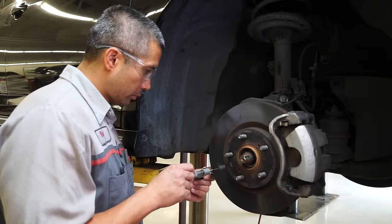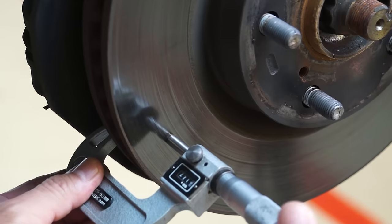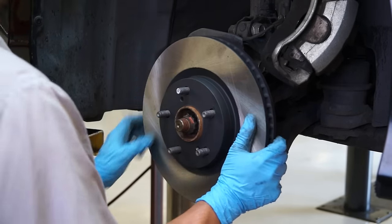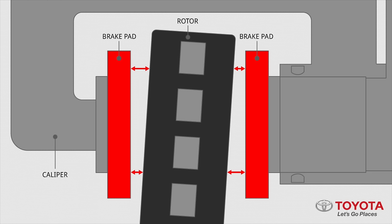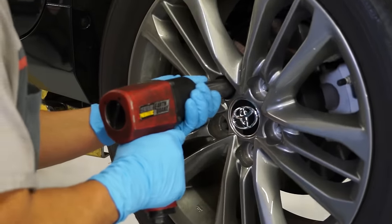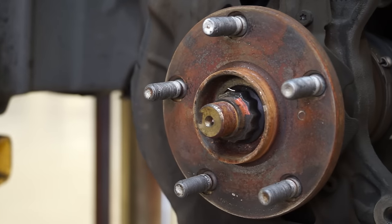Use a micrometer to measure the disc's thickness. If it doesn't meet the specs in the repair manual, replace the disc. Lateral runout is the measurement of the disc surface angle in relation to the pad. This angle can be affected by uneven torque when tightening the wheel nuts, or by dirt or rust between the hub and disc.